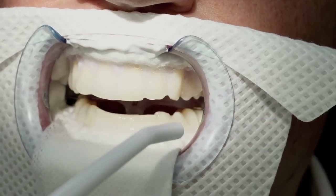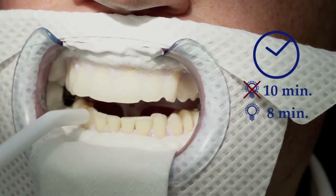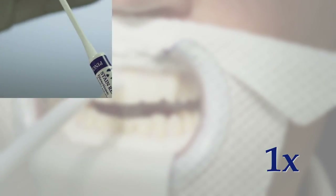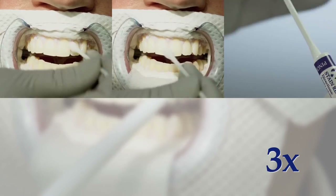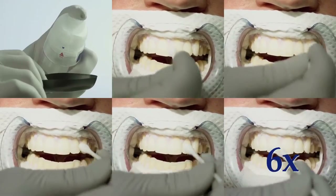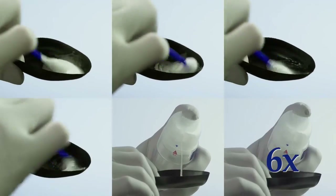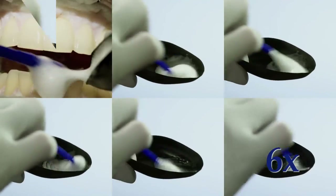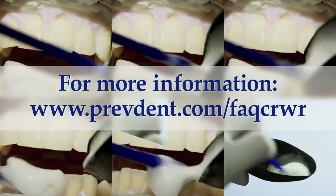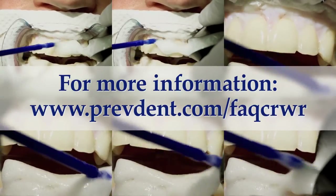Suction off the foam with the provided suction tip after 10 minutes, or 8 minutes when using a lamp. Do not rinse. Repeat application of the stain remover swab and re-widening solution for a minimum of 6 applications. Allow time for additional applications if necessary. Do not rinse in between cycles or before applying the repair serum. Extra applications depend on the patient's teeth. For more information, go to www.prevdent.com/FAQCRWR.